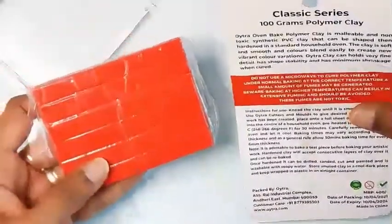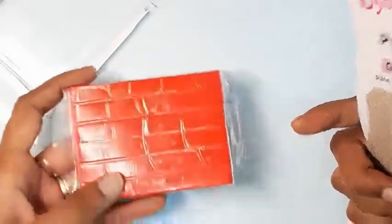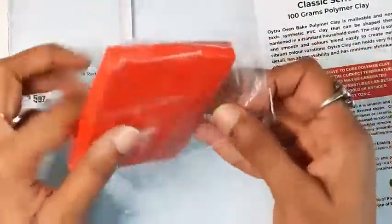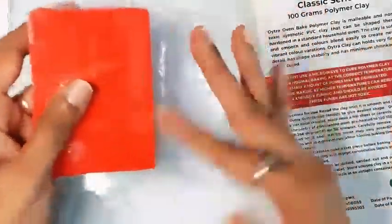I received the number 14 red in the Classic Series for testing, so my review will be based on this sample only. It seems to have a high pigment ratio and will leave some pigment on your hands, so definitely wipe your hands and surfaces after use before introducing another color, to avoid staining.